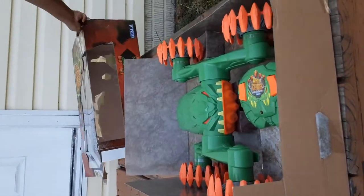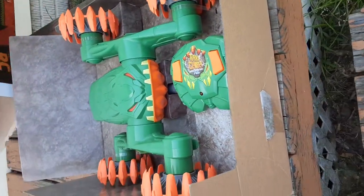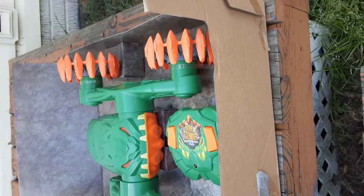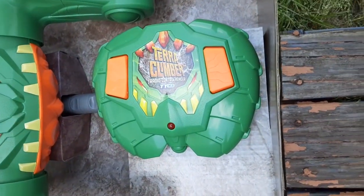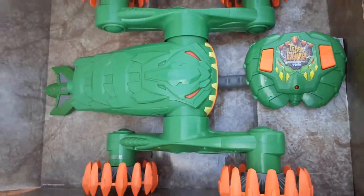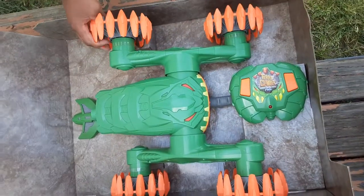So it looks like this when you first open it up — you can see the face and the tire. And the remote control is so small. This is pretty big; that's how it looks.